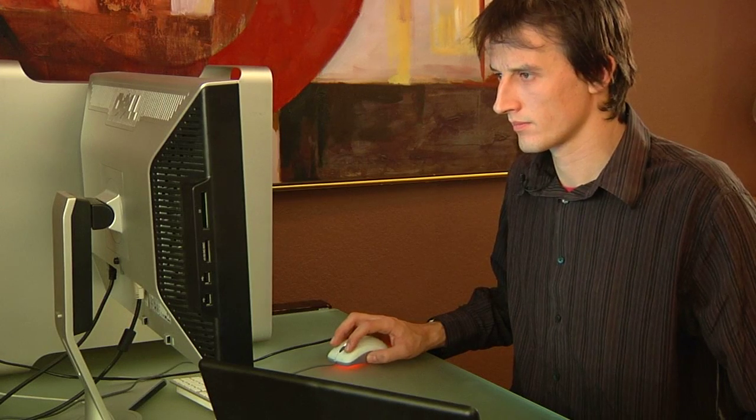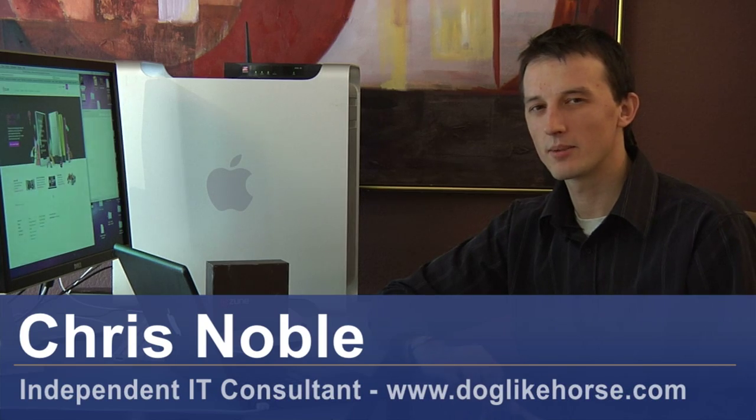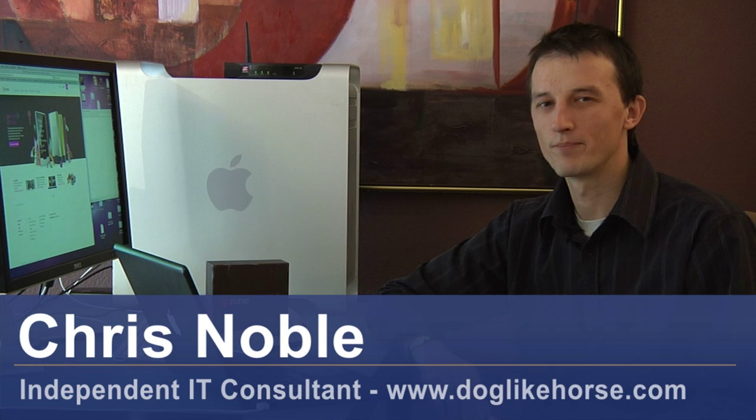Hi, my name's Chris Noble. I'm an independent IT consultant. My website is www.doglikehorse.com. I'm here to talk to you about how you can put music on a Zune MP3 player.